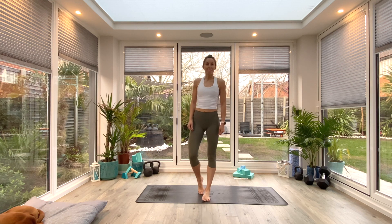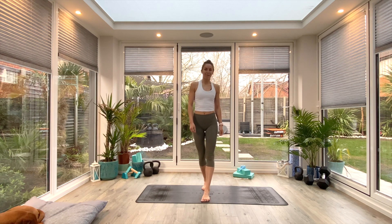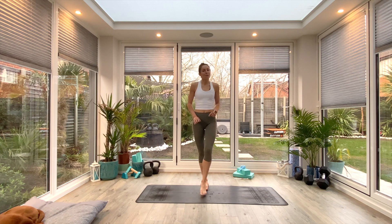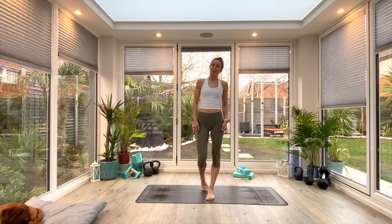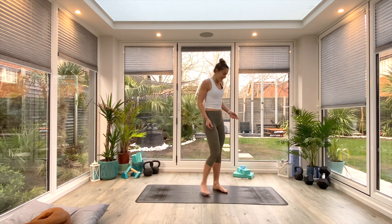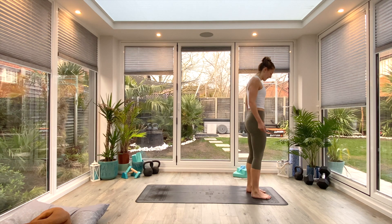Hey guys and welcome back to another rise and flow. For today's session you're not going to need anything at all, just some space on the floor, a mat if you have one. Whenever you're ready, come and join me in Tadasana. We'll begin with a warm-up first, so come to the front of your mat, find yourself in Tadasana, and we'll begin by rolling the shoulders back and down.